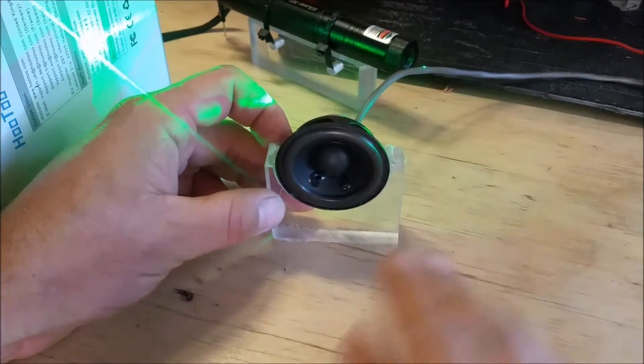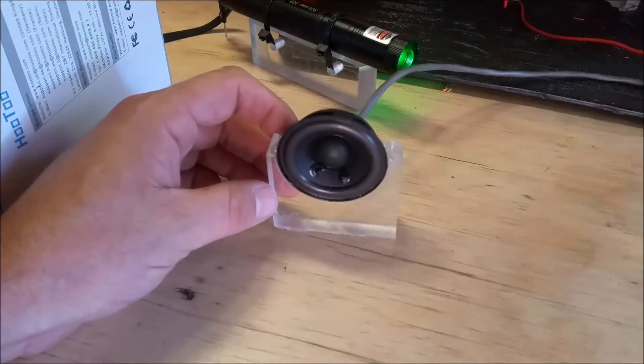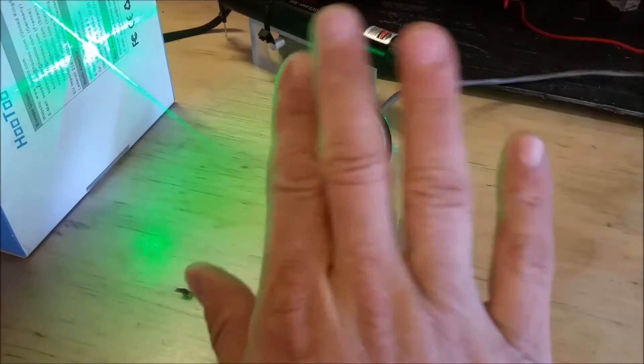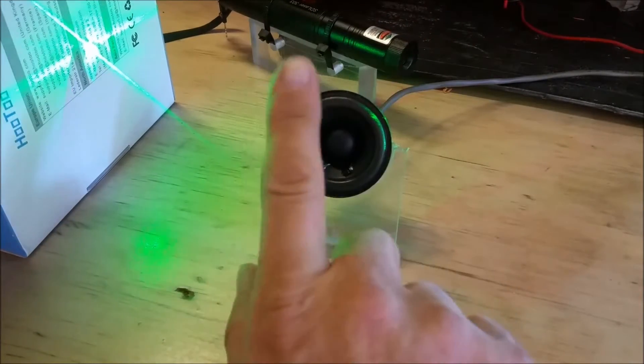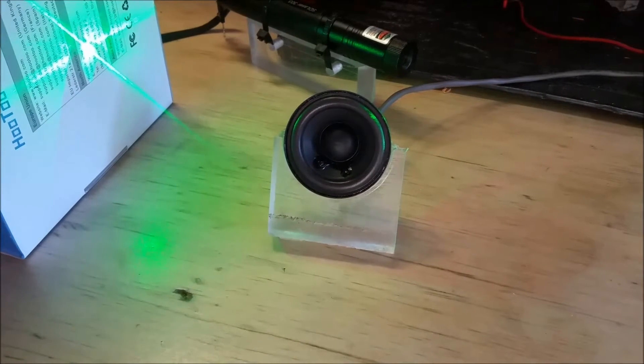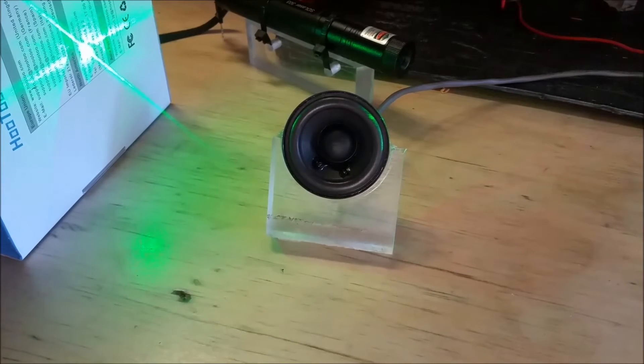When I originally started to build this, I was looking for a linear motor and my thought was to use a speaker as a linear motor. So I built the mount here and I mounted the speaker up, and the next thought was to put a mirror and mount it on the speaker. I tried various ways to do that and had some difficulties.